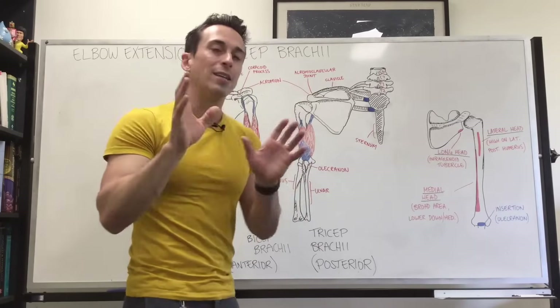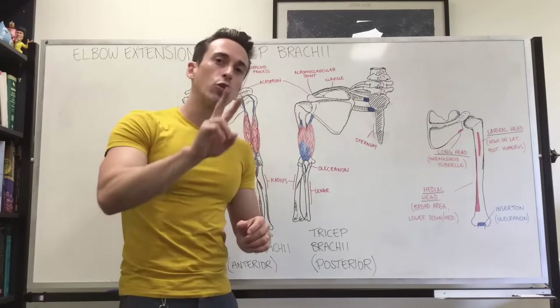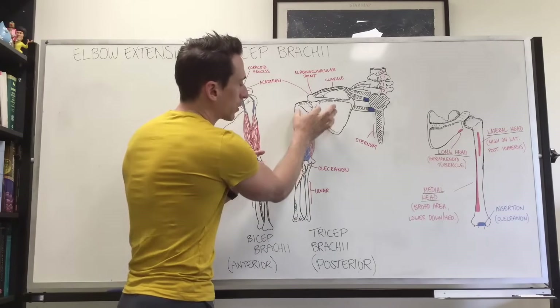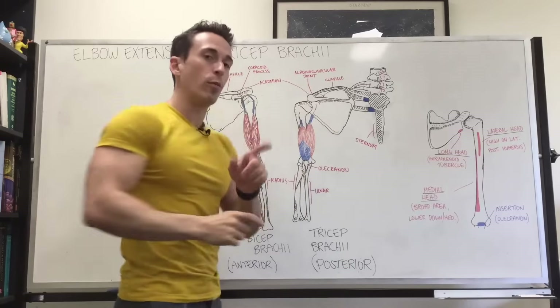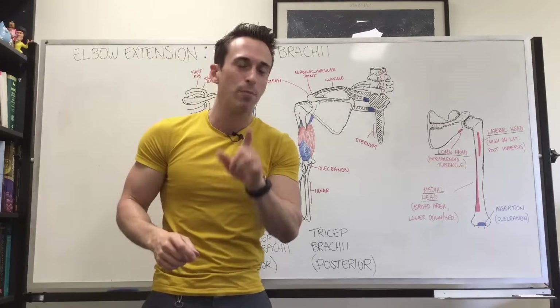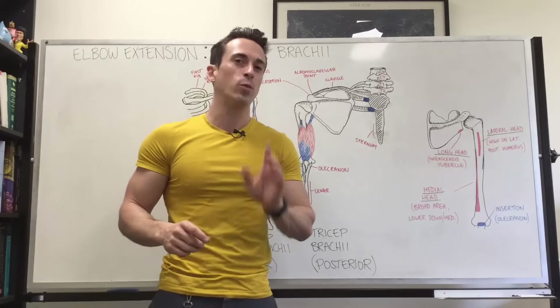The long head is biarticular, meaning it goes across two joints. You can see it goes from the elbow all the way to the scapula, covering both the shoulder joint and the elbow joint, which means it plays a role in movement at two joints. This is going to be important when we look at certain exercises in the gym.